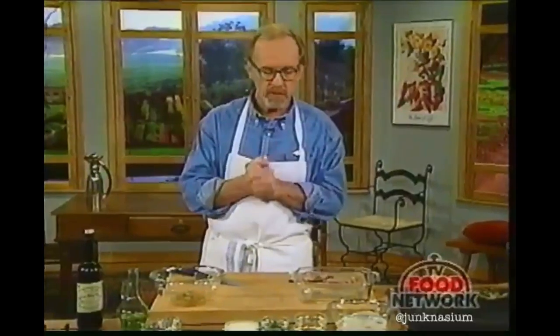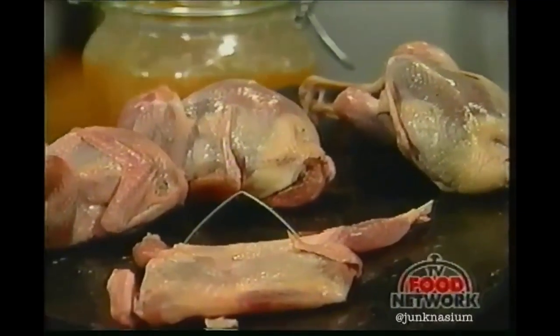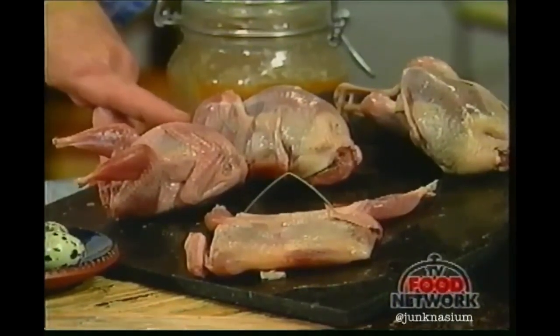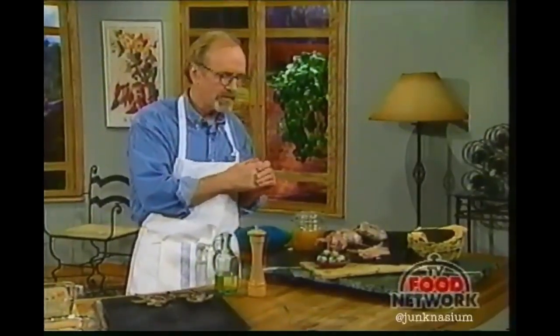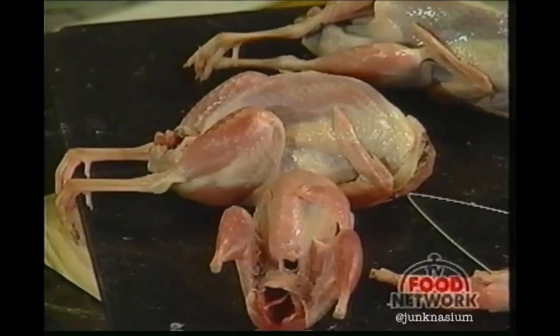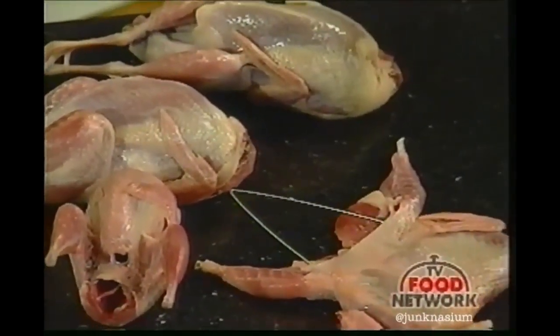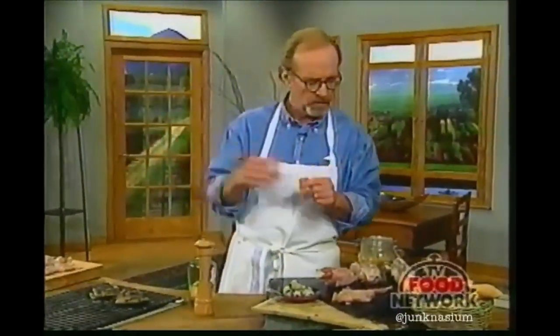Today's show is about one of those things we included in that book, and that is quail. Little quail are really pretty generally available. They're farm-raised in a number of locations around the country. You don't always see them in the marketplace, but all you have to do is ask for them. It's a chicken-or-egg — or quail-or-egg — situation: we don't see them in the market because no one asks, and markets don't carry them because people don't ask. So ask for them, because they are widely available.